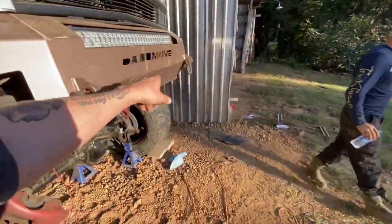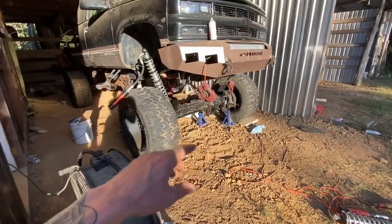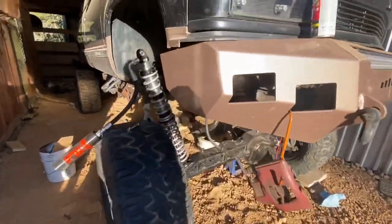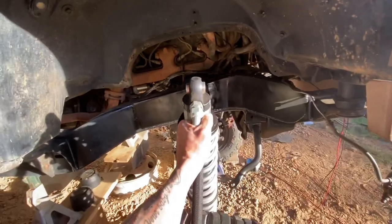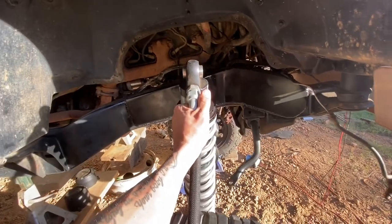Coilover brackets are finally done. I've got to throw a coat of paint on that side so it doesn't rust. We got jack stands underneath the axle making sure it's not going to roll or go anywhere. So we're about to jack up the truck a little bit higher and put these coilovers in — put a little bit of pressure on it and get a better idea of where ride height is going to be.